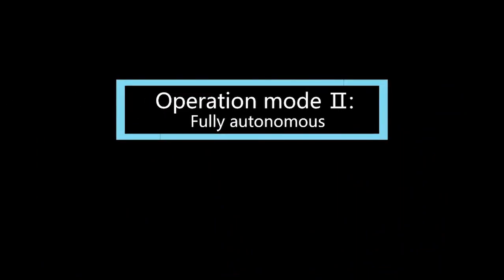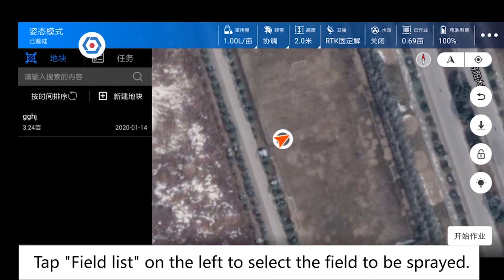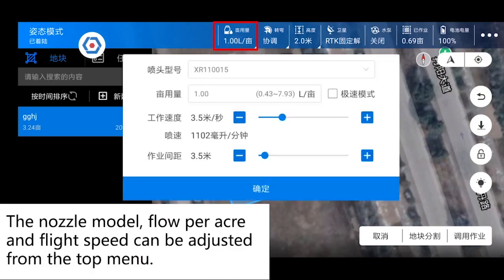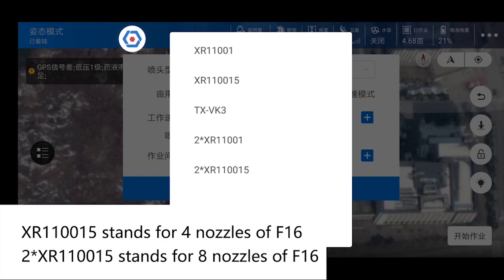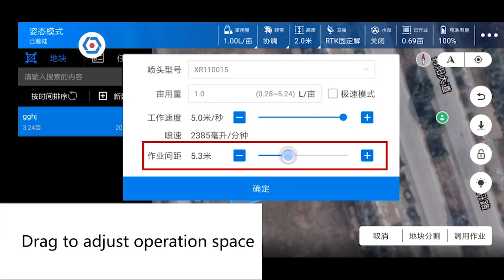Operation mode 2: fully autonomous. Tap field list on the left to select the fields to be sprayed. The nozzle model, spray amount per hectare, and flight speed can be adjusted from the top menu. Tap the drop-down menu to choose the nozzle model and quantity. XR110015 stands for 4 nozzles for F16. 2XR110015 stands for 8 nozzles for F16. Drag to adjust flight speed and spraying rate. Drag to adjust operation spacing.